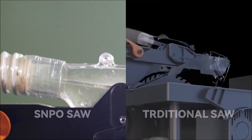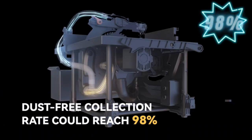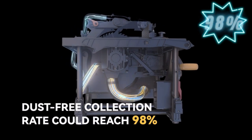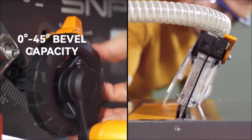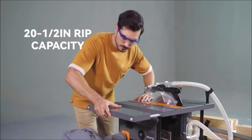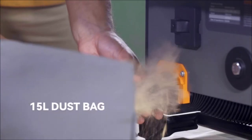Equipped with a strong 15A motor engine, this table saw will produce 5000 RPM cutting power to slice through a range of wood fibers, fiberboard, plywood, blockboard, and plasterboard. The machine comes with built-in compartments that provide easy access to the blade guard assembly, fence, riving knives, miter gauge, wrenches, and push stick, promoting productivity as well as efficiency at work.